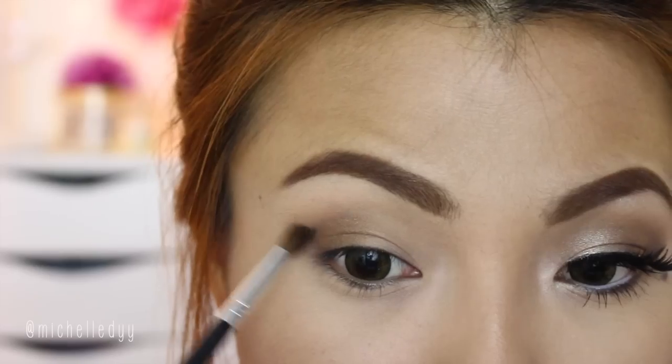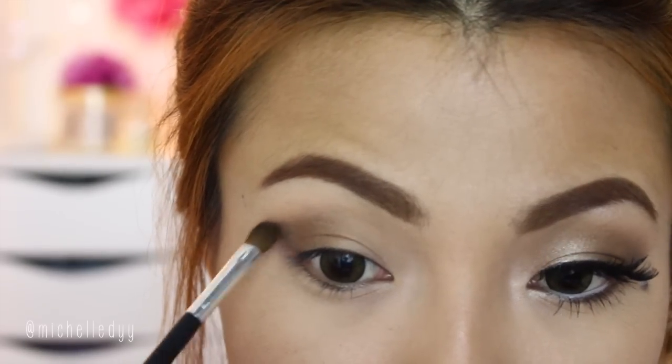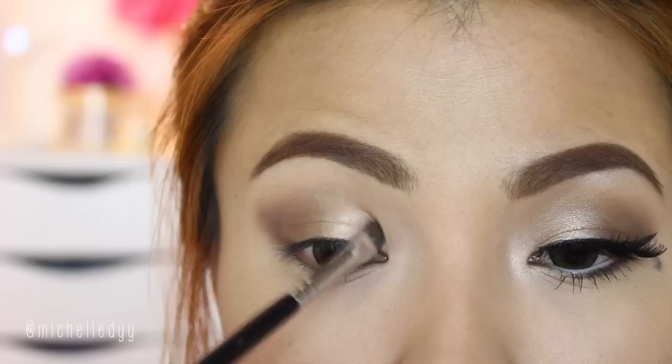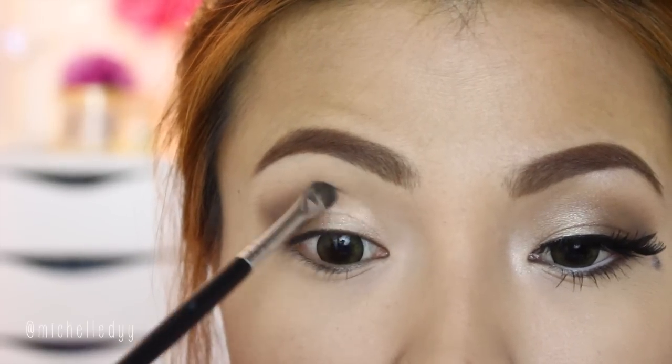Now define the crease with a dark brown eyeshadow and create a V-shape. And lastly, apply a rose champagne eyeshadow on the eyelids to make it pop.